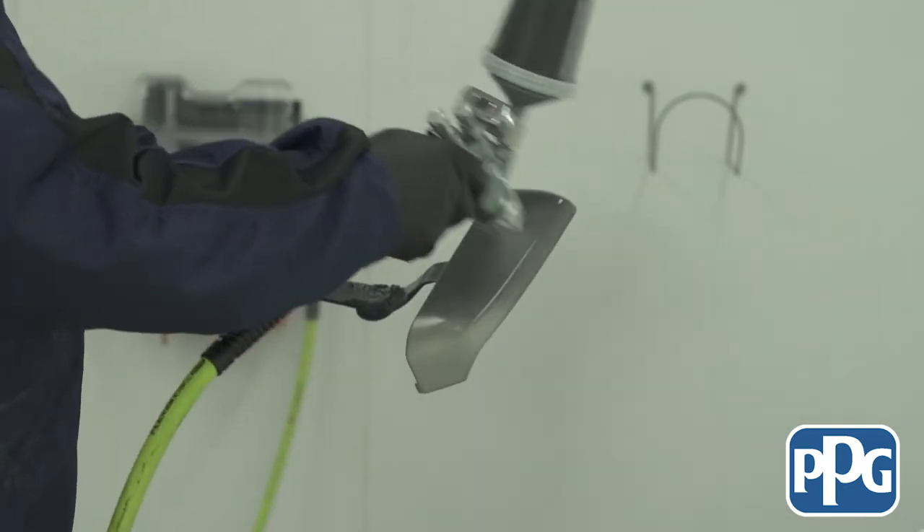Darren, talk to me more about the time savings this product offers. One of the biggest things we've seen is this product actually flashes off in typically less than five minutes and it's ready for base coat. So not only are we skipping that sealer step — and the sealer typically is allowed to dry for 15 minutes at 70 degrees — you also have the time for application and mixing that product, so let's say another five minutes. That's a 20-minute savings on each job, which can really add up and improve cycle time in the shop, and basically more money for everybody since we're getting jobs done faster.